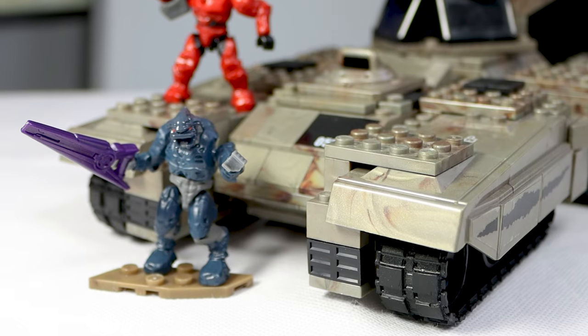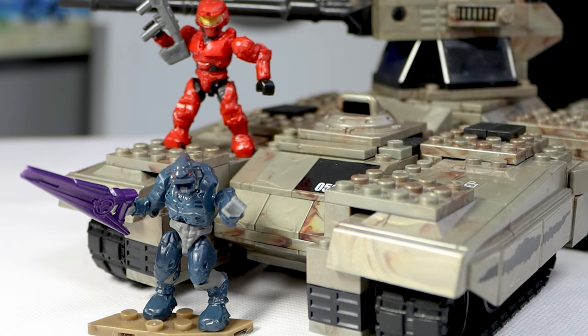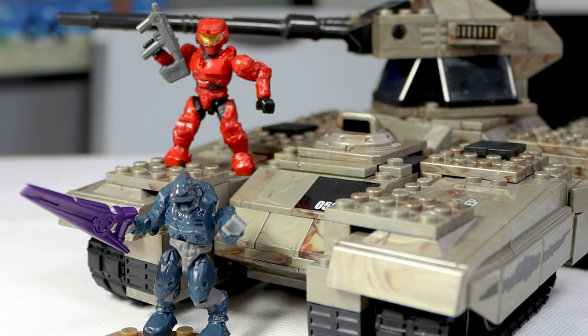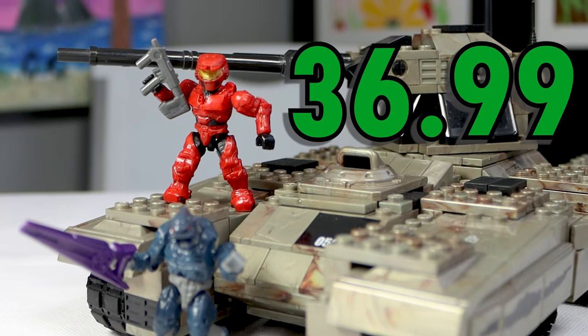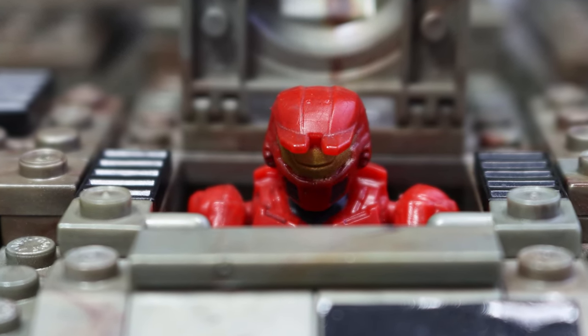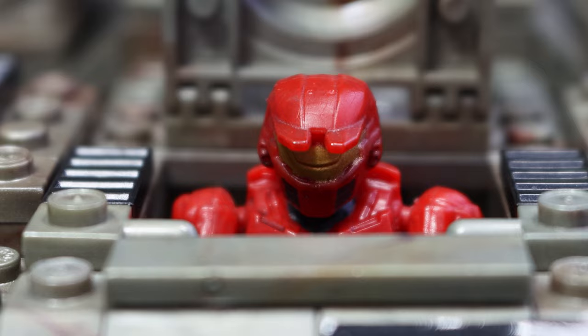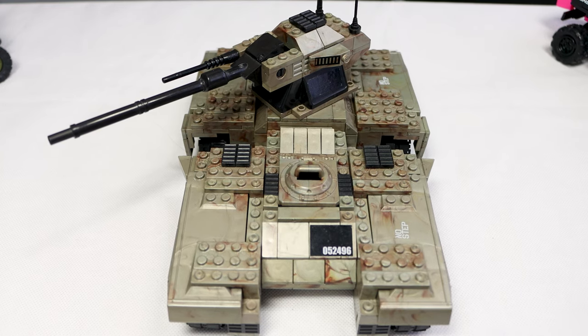With the Scorpion being one of the most iconic vehicles from Halo, it makes perfect sense that Mega would make it one of the first sets they ever released. At its release, this set costs $37, which is a pretty hefty price for something that only has about 270 pieces. Despite the price, this is the stepping stone for every single Halo Mega Scorpion that came after it, making this set one of the greatest we've gotten from 2009. And it all starts with the build itself.